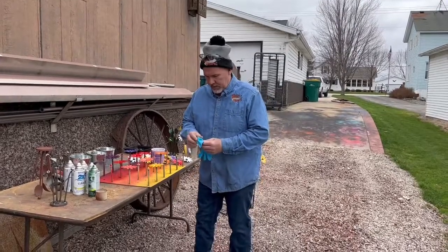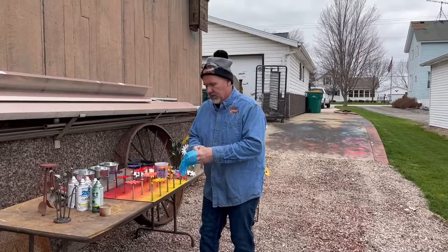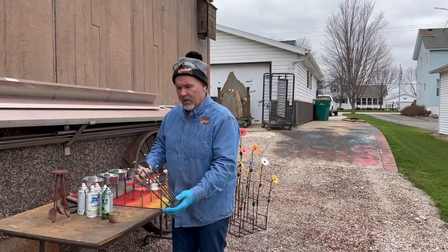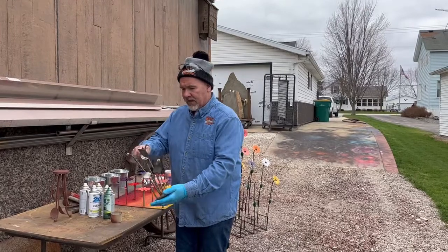This is going to be kind of quick and short and sweet. I'm going to show you how we assemble this and paint it. All we do is a couple of stems, quarter-inch round stock, weld some 5/16ths nuts to the end of it, add some leaves. That's ready for primer.